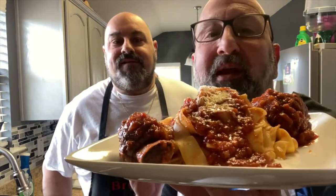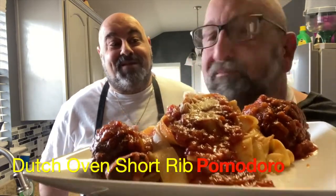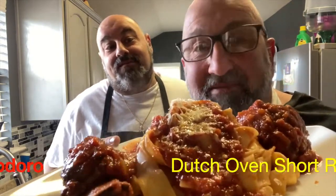Welcome back to the Brooklyn Brothers. Today we have short ribs with some excellent pappardelle. We're going to show you how to make this magnificent, easy dish. Let's get cooking!